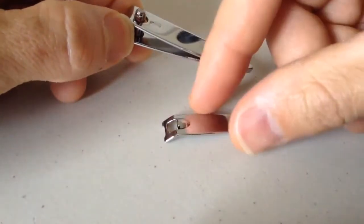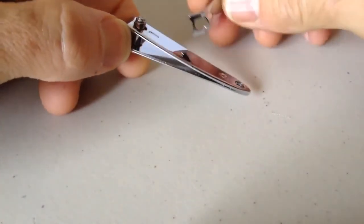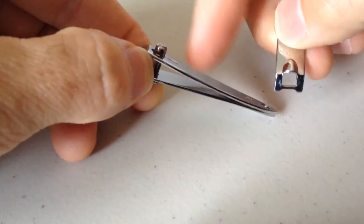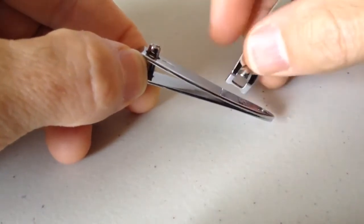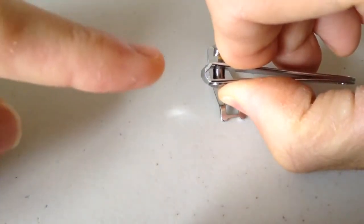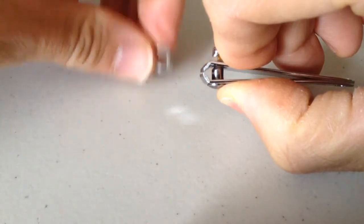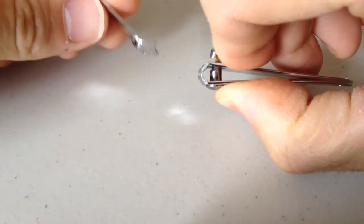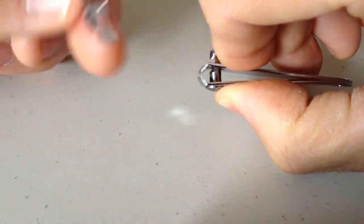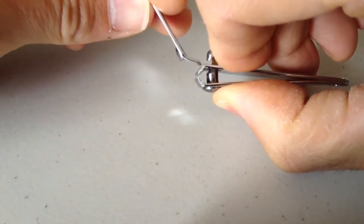Now you want to take this, and you'll notice that this has a little chunk out of it. So you want to push the nail cutters together, the little pincher part, and slide your little tab under that part that is sticking up.